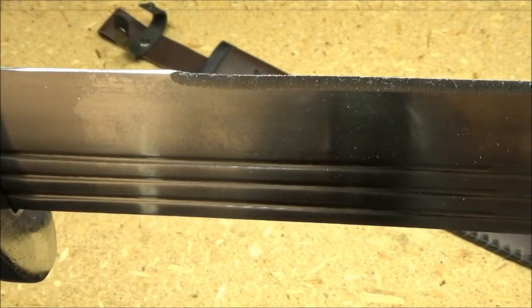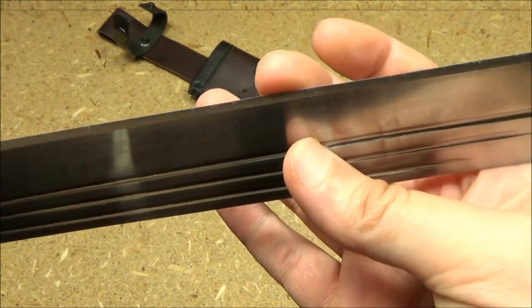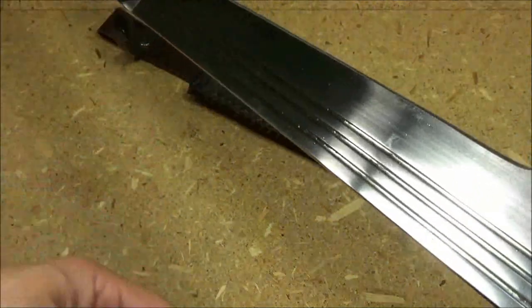You see that? I mean, there is a burr — like there is the king of all burrs on this edge. Alright, well that's interesting. I'm going to fix this.